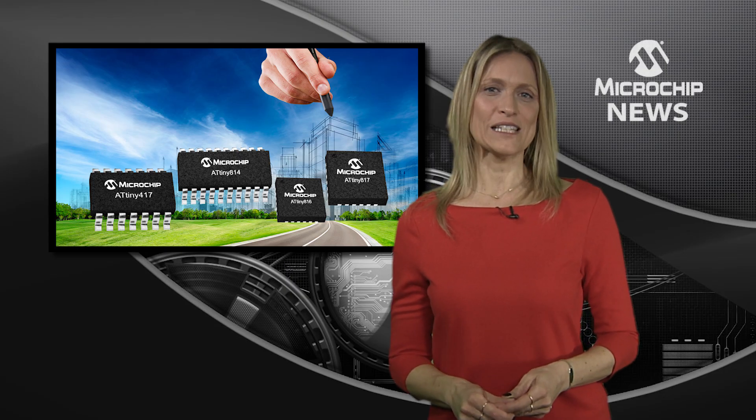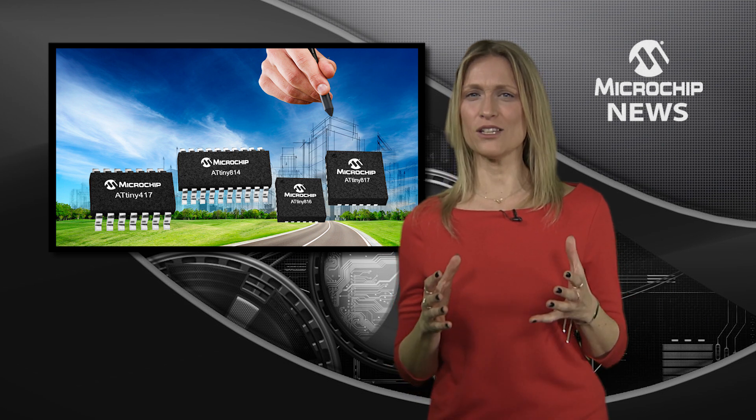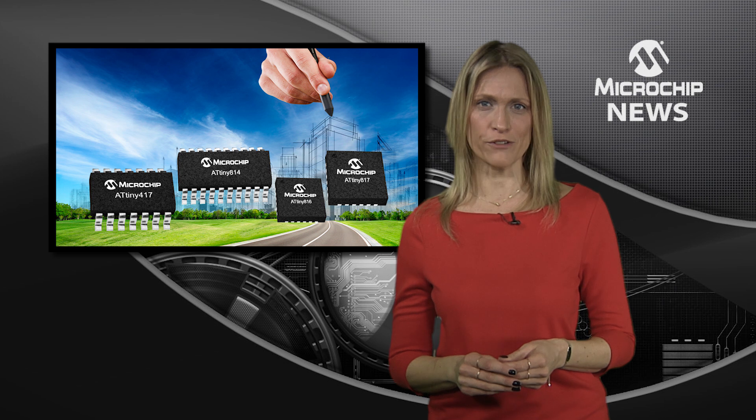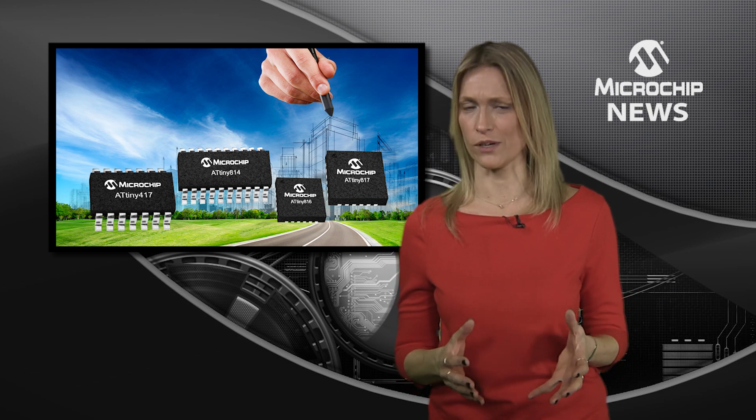The addition of core independent peripherals to the tiny AVR family launches a new generation of 8-bit microcontrollers which deliver increased throughput and low power consumption.